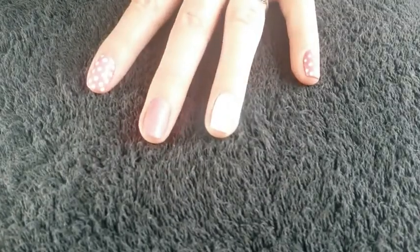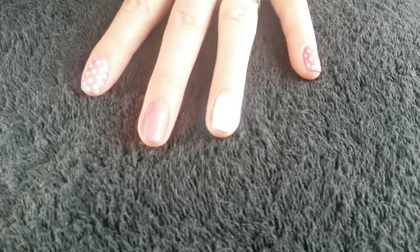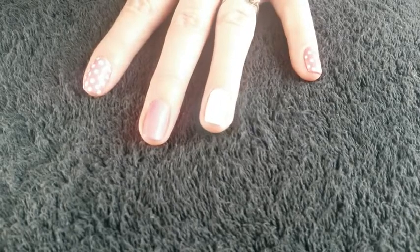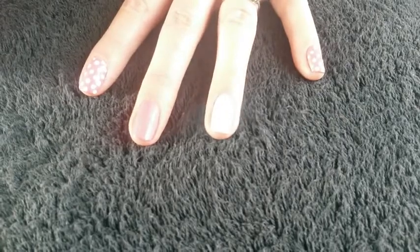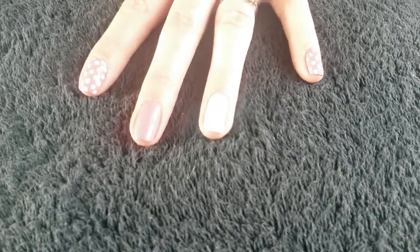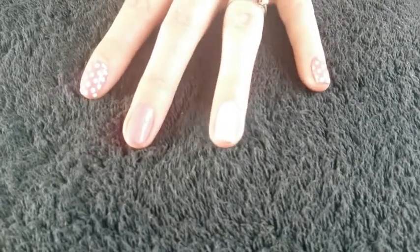Okay, so the first thing you want to do is to paint all of your nails whatever colour you want, except for your accent finger, which is going to be my ring finger, which you want to be white. Then I'm going to show you how to do the heart first on the accent finger.